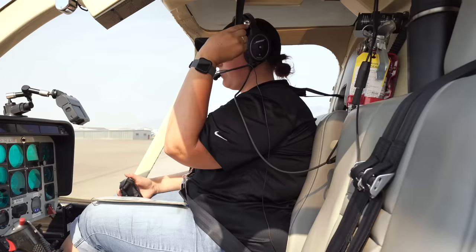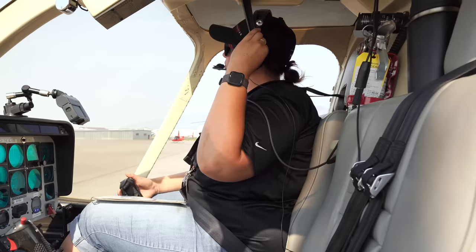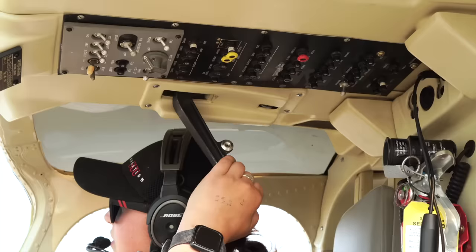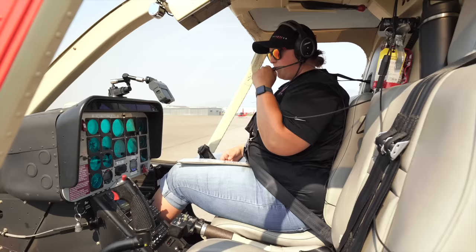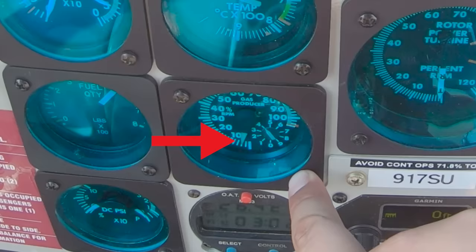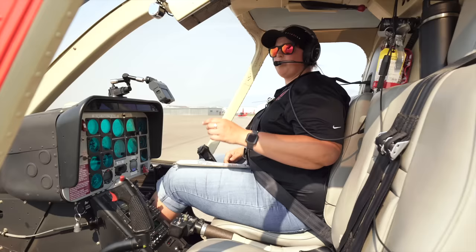As the blades start slowing down, we'll slowly release the brake — still keeping pressure on it. Stopping it just a little off center. Rotor brake all the way up. All other switches off — pulling right boost pump, and avionics off. What I'm waiting for before turning the battery off is our N1 to stop spooling — waiting for that to go all the way to zero. Battery off.